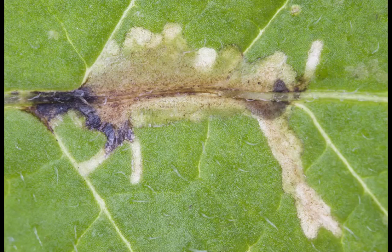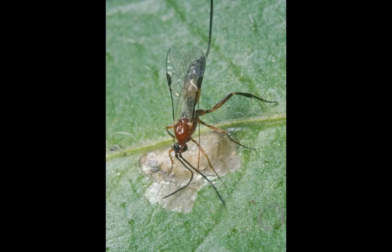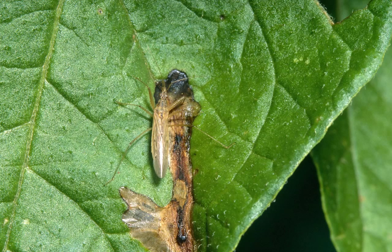Moths did lay eggs on some of the leaves, which resulted in larvae burrowing into those leaves. Even inside their leaf mines, the larvae may be attacked by parasitic wasps like orgullus or predators like damsel bugs.